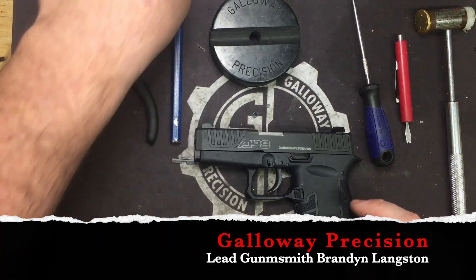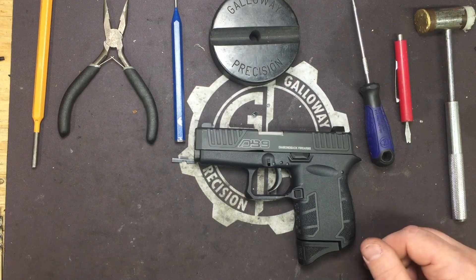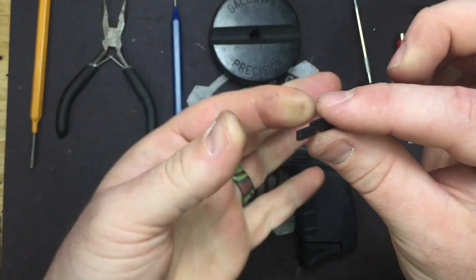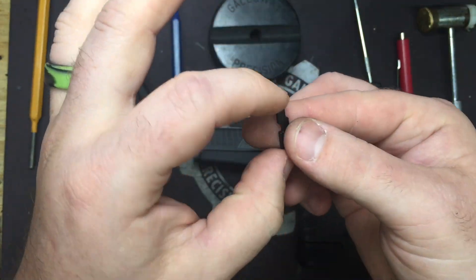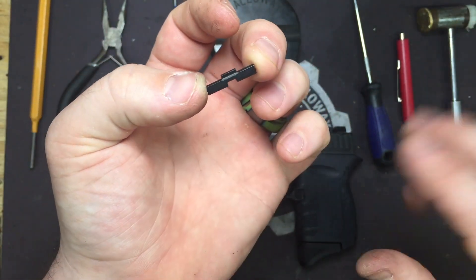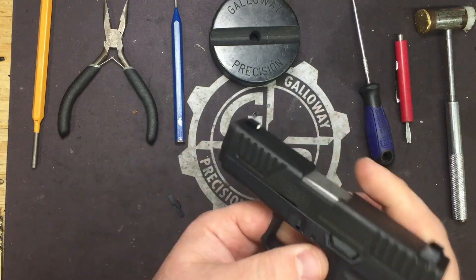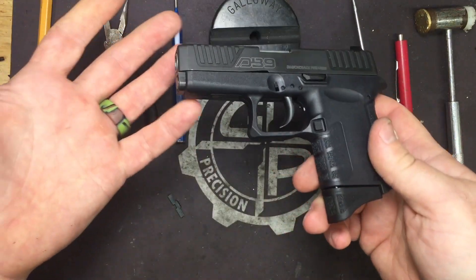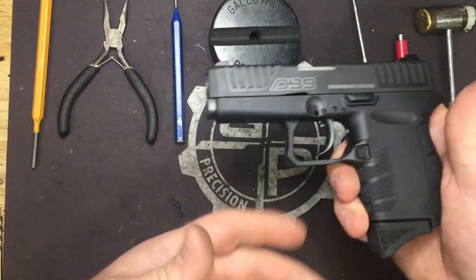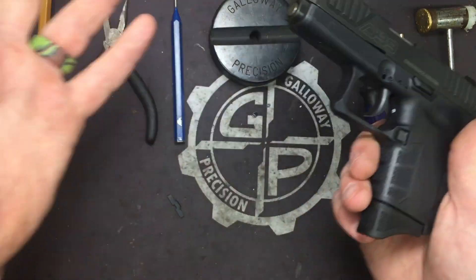Hey everyone, Brandon here with Galloway Precision. Today we are going to go over the installation of our newest product for the DB9 and DB9 Gen 4 series of pistols — the extended takedown plate. We get a lot of emails about wanting a better takedown plate for field stripping. Ours is about 30% wider overall so it's not sticking out so far. You're going to have a hard time finding holsters — we will be producing holsters as well — but it's big enough you can actually get your hands on it.